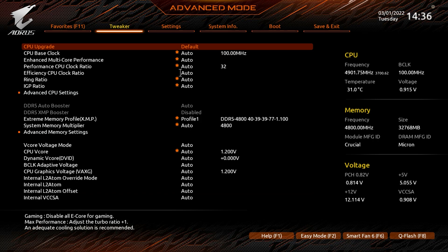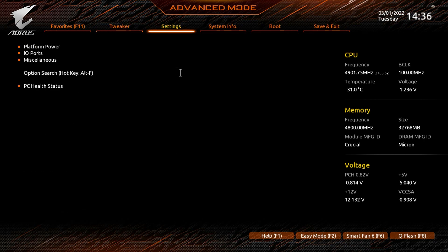That covers the Tweaker menu — essentially CPU settings to enable/disable features and change performance and efficiency core ratios individually or all at once, all your DDR5 settings including XMP profile and timings, and all voltage controls for the board.